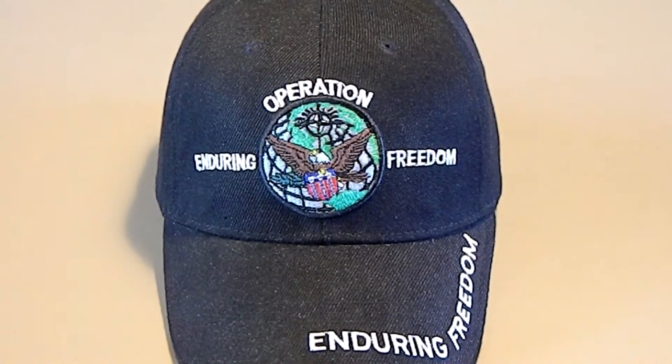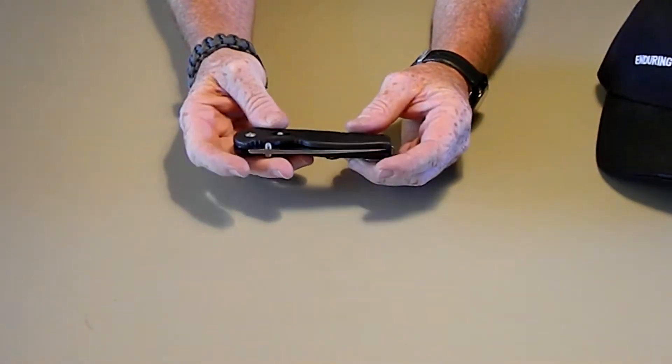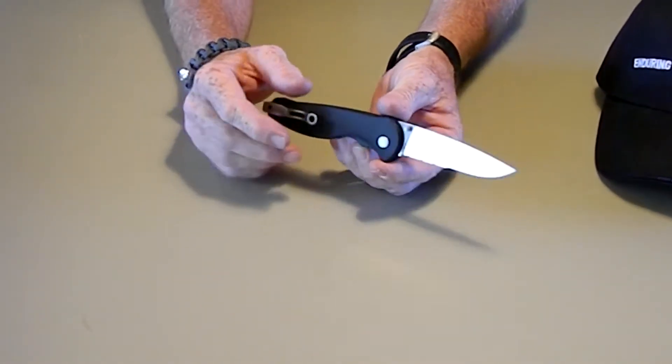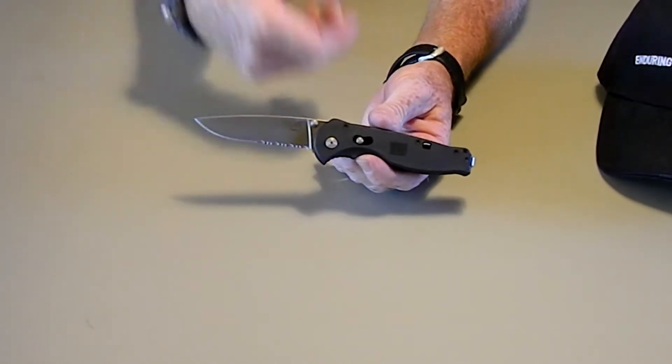Hey YouTube, R.P.M.Ido here. Got a little quick video for you on the SOG Flash 2. I got this a week or so ago and just wanted to give you my opinion on it — there are a lot of reviews out there already.